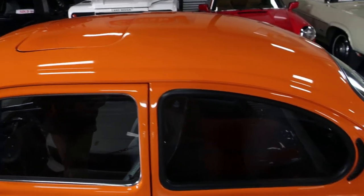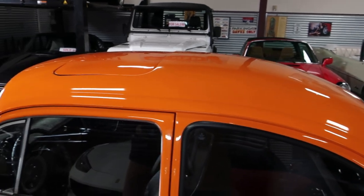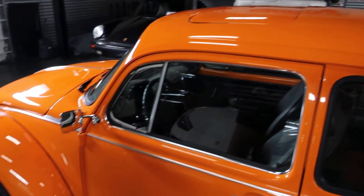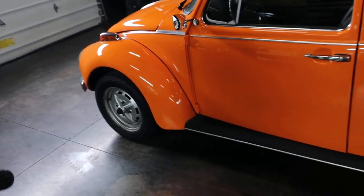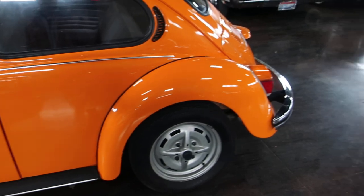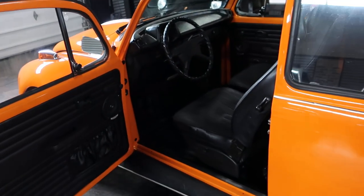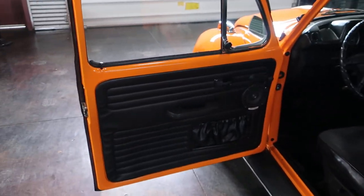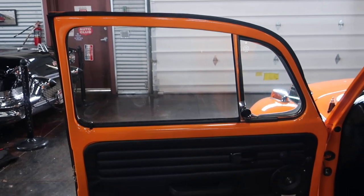It is kind of unique that it is a sunroof coupe. We've had this sitting outside sometimes, but it's gone through some torrential rain this spring and zero leaks from that sunroof. Going through a car wash is not a problem — the seal is good, and there are no signs on the headliner of any sort of water damage.